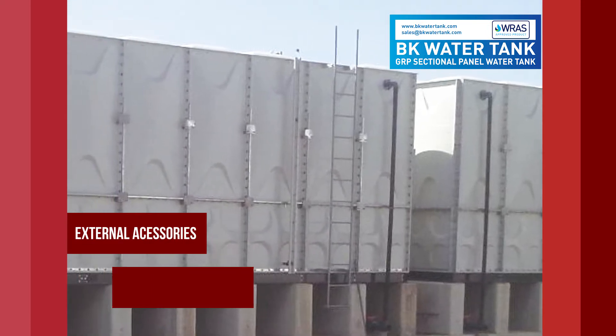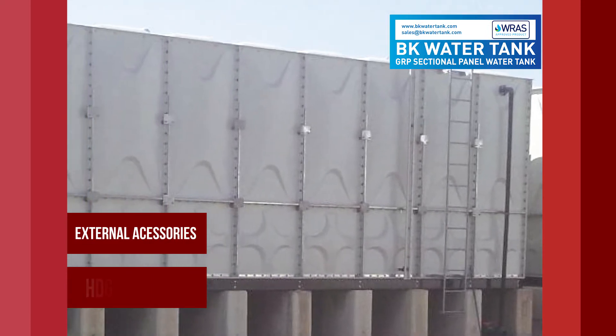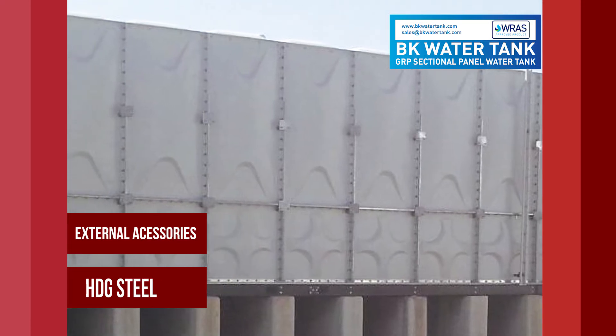External accessories: hot dip galvanized steel.